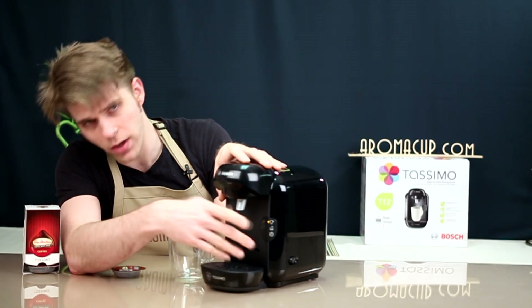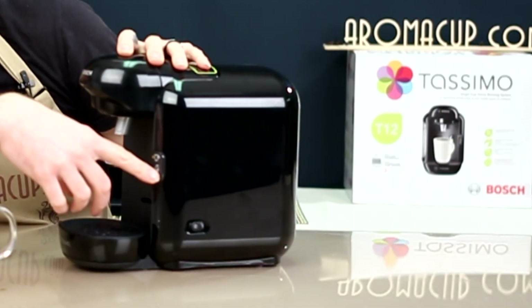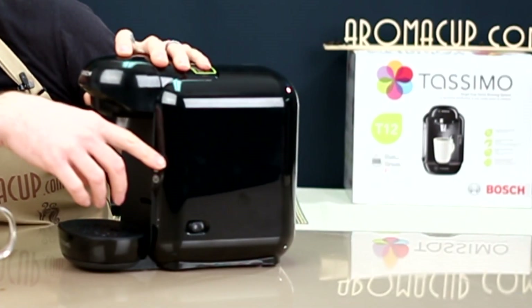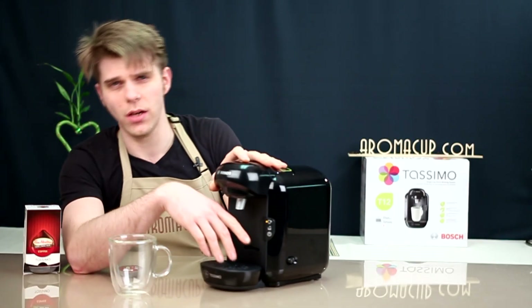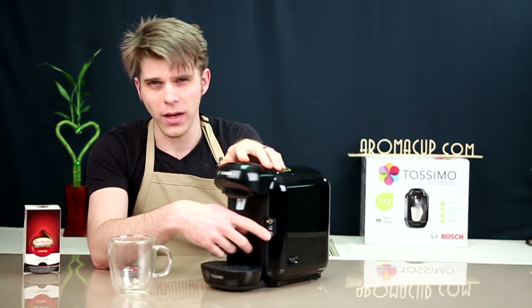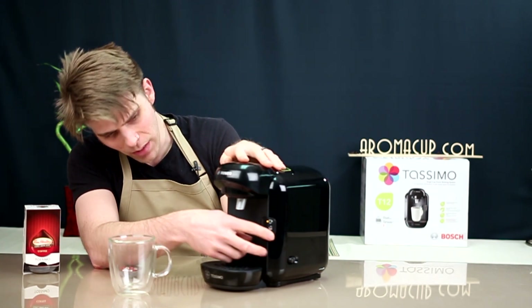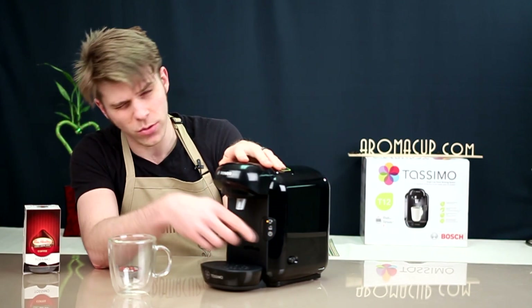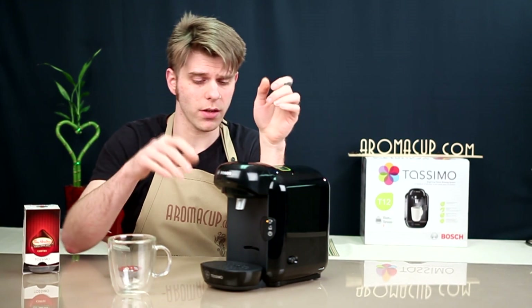This button right here is what you're going to press to start brewing. You're also going to notice a couple more features from the lights on this machine. You'll see a power light, and then lights for when it's time to descale the machine, when it's time to clean it, and when you're running water through it. So you have three operation lights, but this is one big button. It looks like maybe three buttons because of the lights, which might be a little misleading, but it's really just one button.